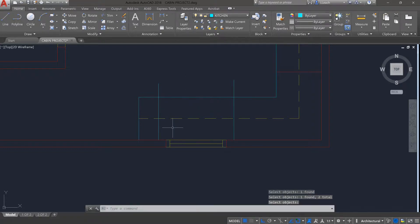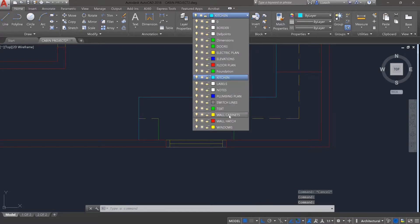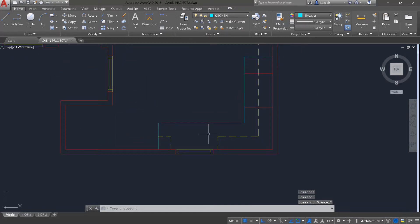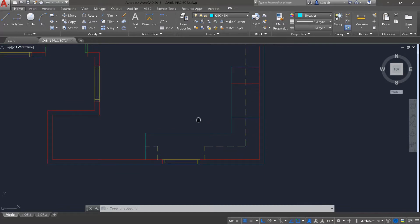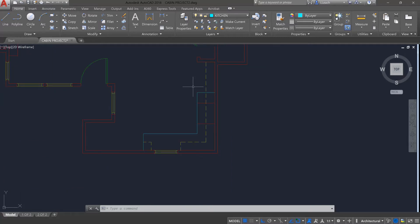I'll use trim (TR, press enter twice) to cut out the cabinet lines in that area, and then change the layer of those two new lines to wall cabinets. Now we can look out our window — the cabinets are not in the way. Our sink will go here, the wall cabinets are set, the oven will go here, and there's an empty spot for the refrigerator. Make sure everything is on the right layer: wall cabinets are on their own layer with hidden lines, and the base cabinets are on their own layer.